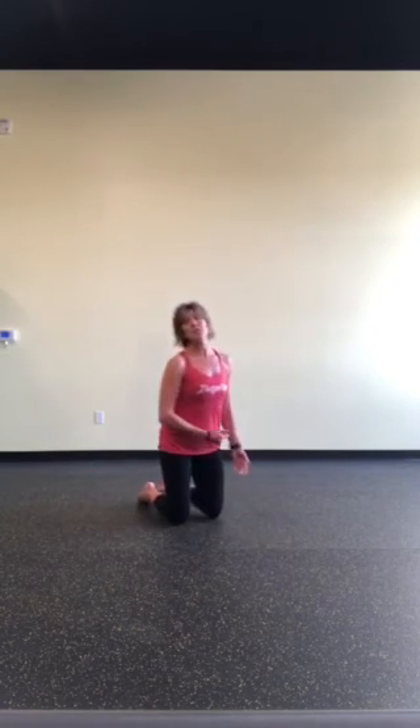Just giving you some options on how to do that side plank. Have fun with it and get strong. We'll see you next time. Bye-bye!